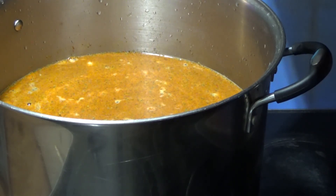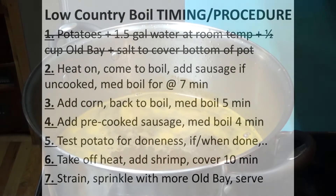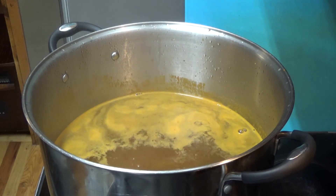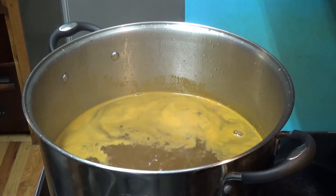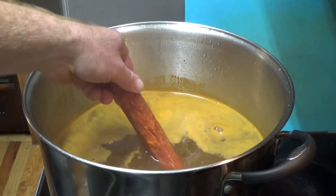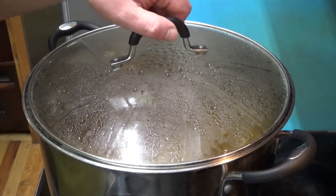Step two: once the water starts to come to a boil, the uncooked sausage goes in. Once I see a little bit of boiling action starting, I go ahead and add in the whole uncooked sausage — I'm not going to cut it up before putting it in, just putting it in as-is whole. We'll let this go for about seven minutes before moving on to step three, which is adding the corn.